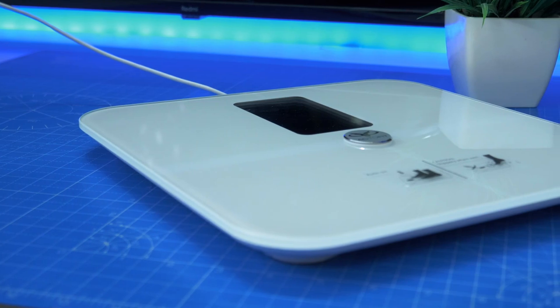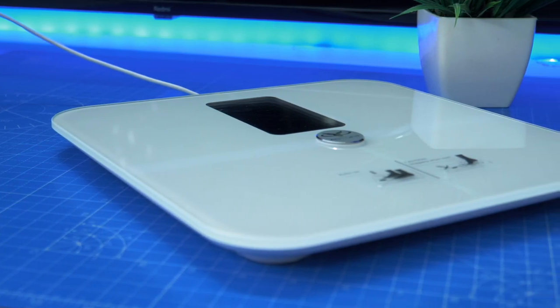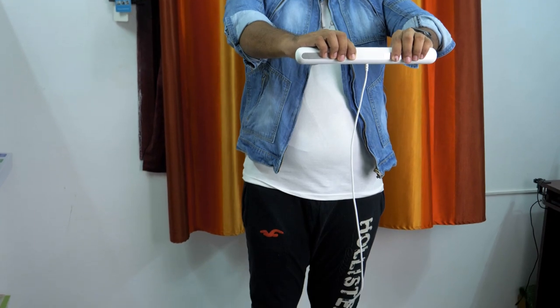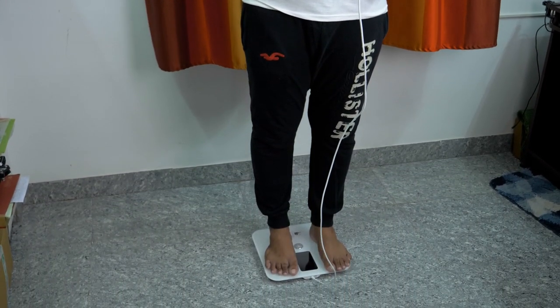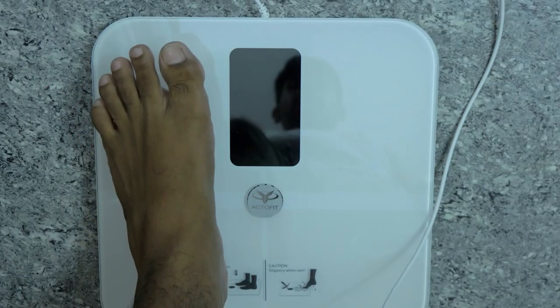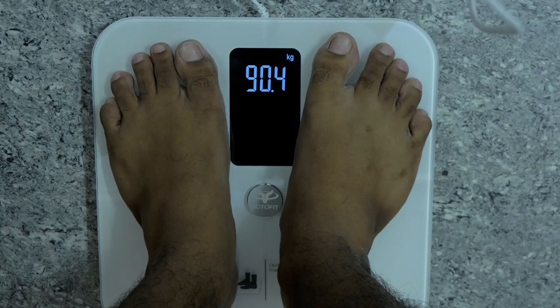First, we will see how the body is doing. We will see the scale. The electrode grip is on the right side. The right side is neat. Now the scale is on the right side — you can measure the composition of the body.